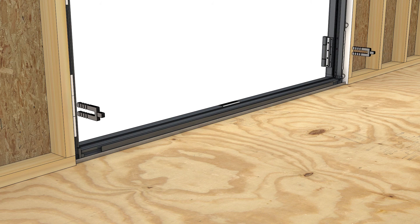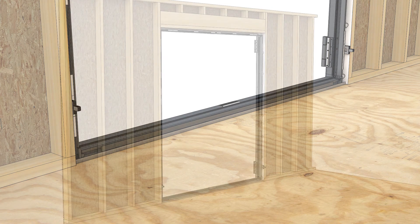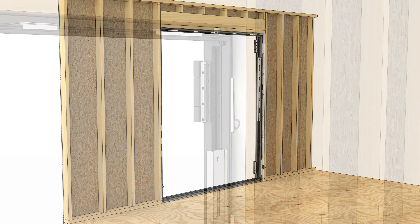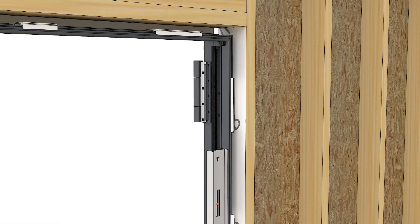For all seal types, shim at the bottom jambs while keeping the frame centered in the opening. Plumb one side jamb, then tack the corner by driving an installation screw through one of the pre-drilled holes in the jamb.